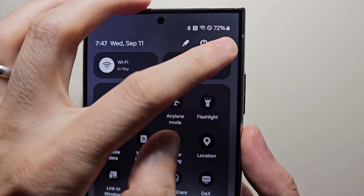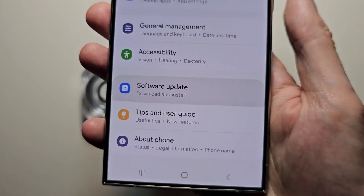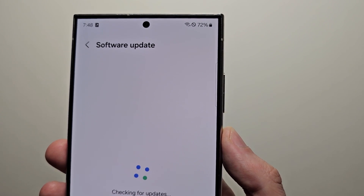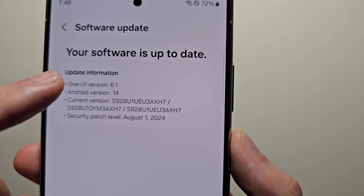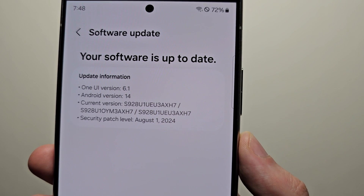First, go into your Settings, then go to Software Update, then Download and Install. You're going to need One UI version 6.1.1 — it's actually just listed as 6.1 for me, but this is 6.1.1.